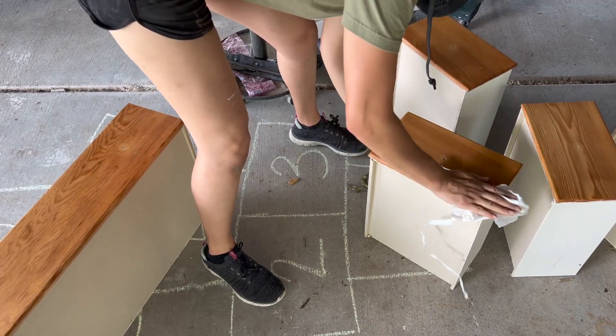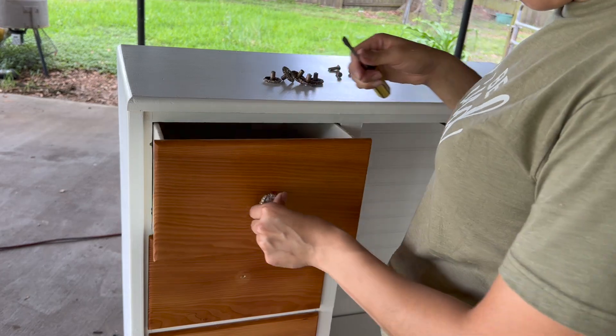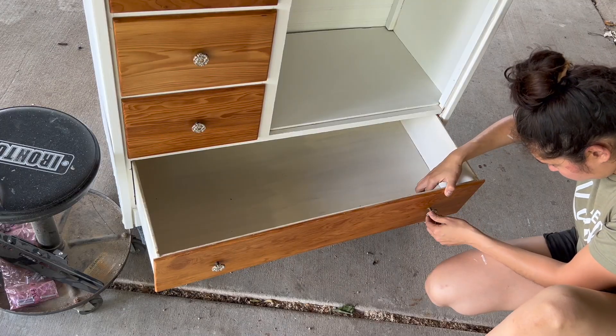The last thing left to do was to add new hardware that I cleaned up from my stash. Now let's remember what this dresser used to look like, and what it looks like now.